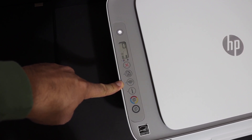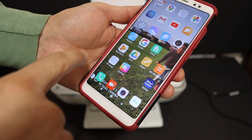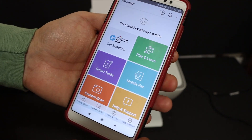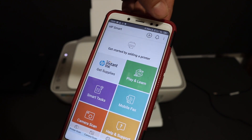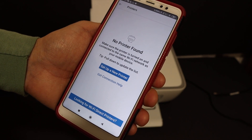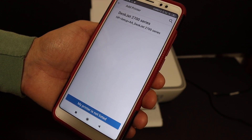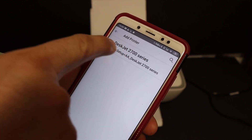Now go to your Android phone and download the HP Smart app from the app store and open it. We need to search for and add the printer — click the plus button at the top of the screen. If you see the message 'No printer found,' click on 'Set up a new printer.' You will then see 'Z2700 Series Setup' at the top of the screen — click on that.